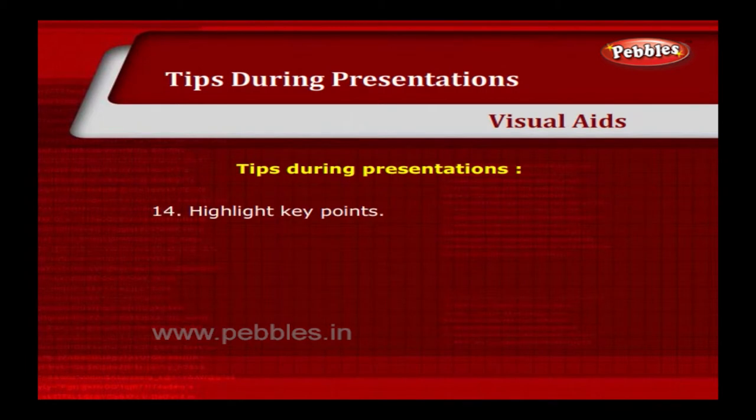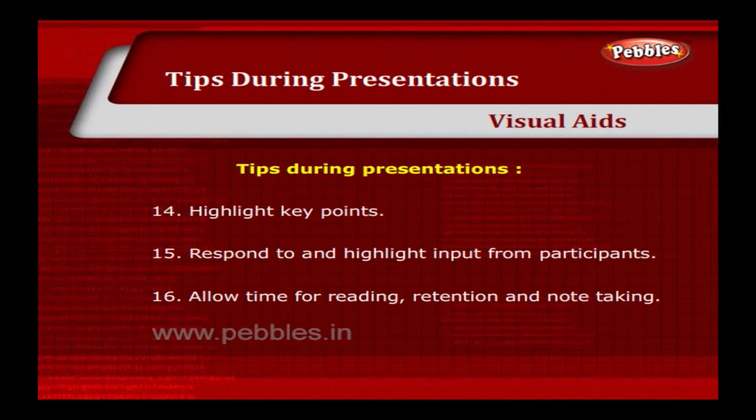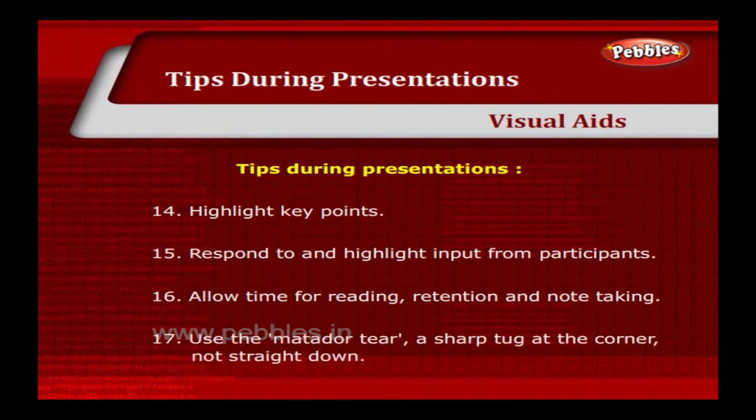Highlight key points. Respond to and highlight input from participants. Allow time for reading, retention and note taking. Use the Matador tear — a sharp tug at the corner, not straight down.